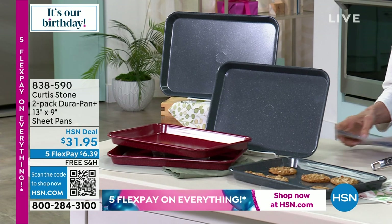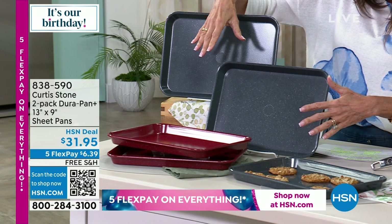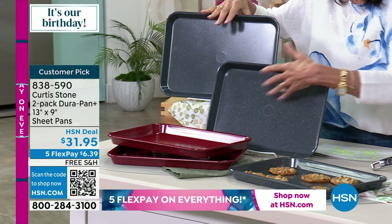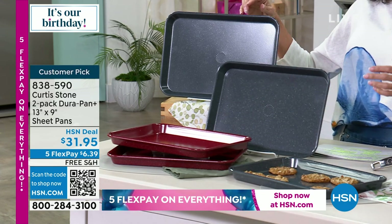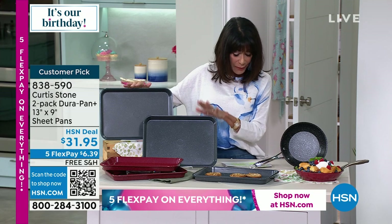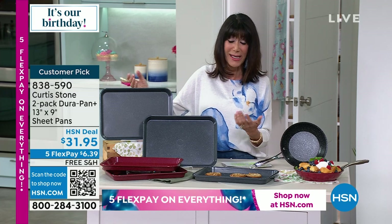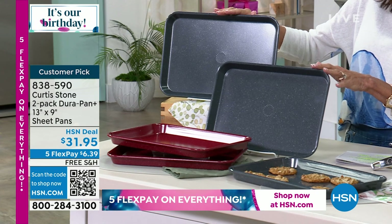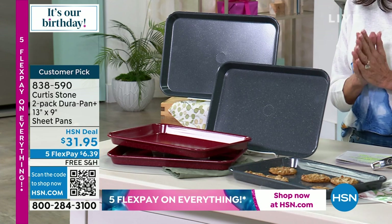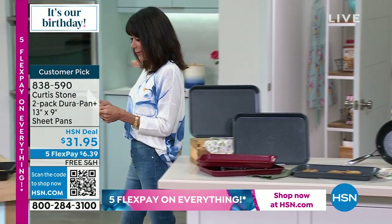Grab them now — item number 838306. That's a great little special treat for our hour and a great way to come into the brand. I love my sheet pans. This is another huge customer pick, brand new for the birthday. I have the red and the turquoise, but turquoise sold out, so I have gray and red. You're getting both for baking, roasting — all oven safe up to 450 degrees. Everything we love with DuraPan is in DuraBake as well. You're getting both at 13 by 9 for only $31.95, five FlexPay, free shipping and handling. Item number 838590.